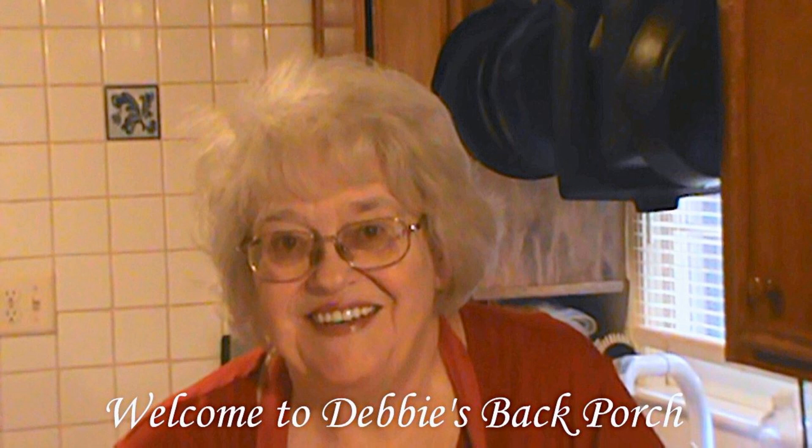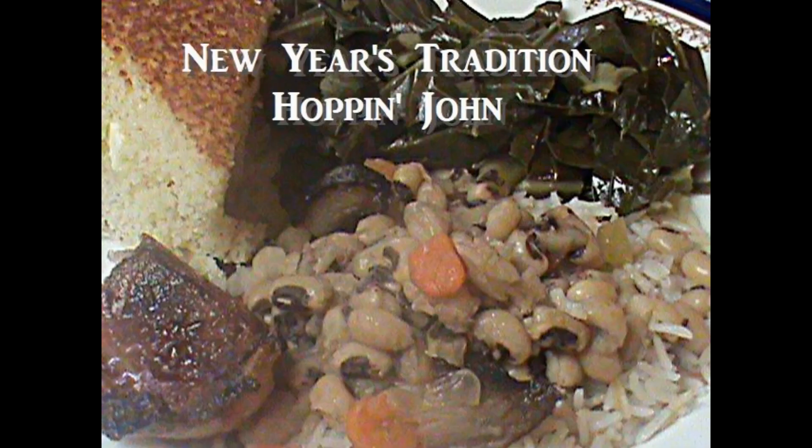Good morning. Welcome to Debbie's Back Porch and Happy New Year. This is New Year's Day, and every year for 30 years I've had some variation of the same foods on New Year's Day.